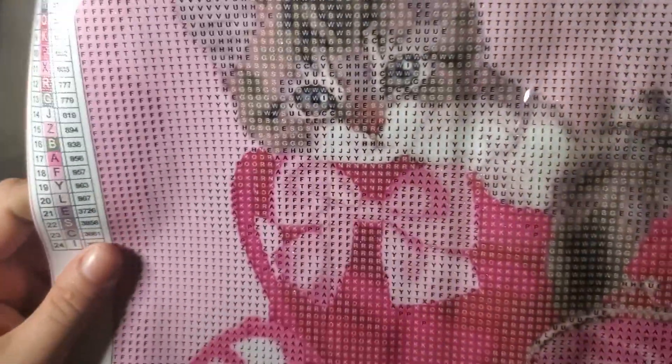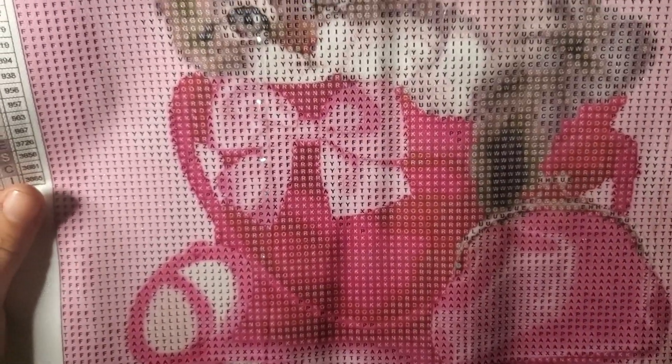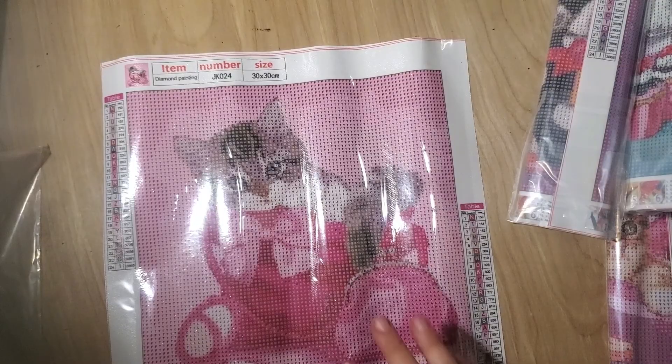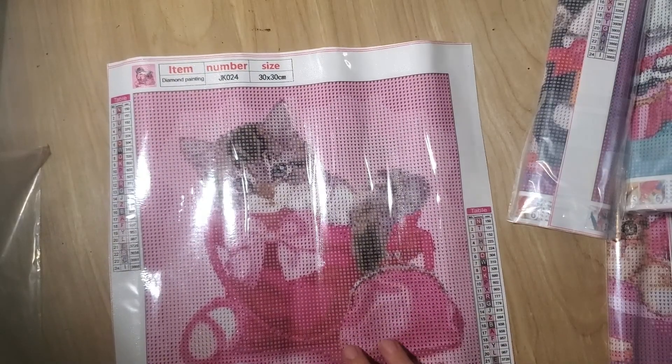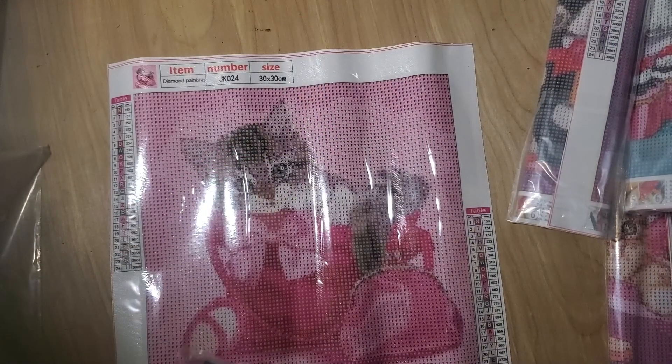It has 24 colors. I probably would rather have had it a little bit bigger so the cat had a little more detail in it. You're probably going to hear me say that about almost any painting like this, because if this was a true 30 by 30, I think I'd be a little bit more happy with it. Not saying there's anything wrong with it this way.